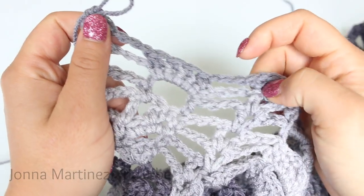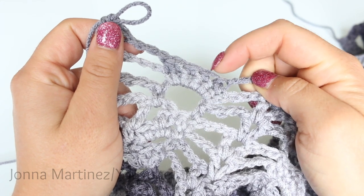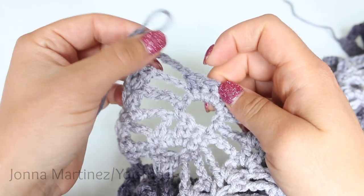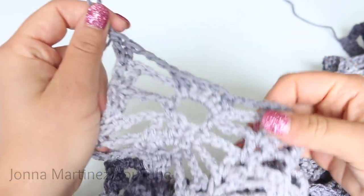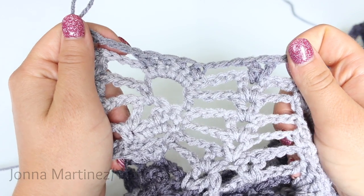At the end of row 24, you're just going to chain 3, single crochet decrease, single crochet 2, single crochet decrease, chain 3, and shell in shell. Then turn to begin row 25.